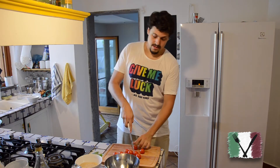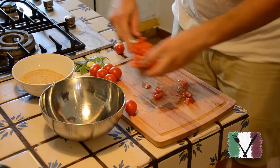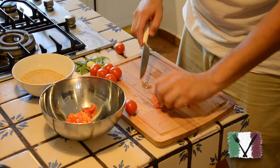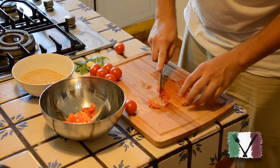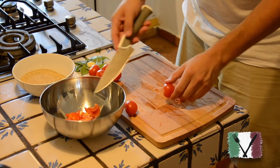Cut the tomatoes in small pieces. We're going to do this for all the tomatoes. If a piece is too big, cut it into smaller pieces, and throw it in the bowl.